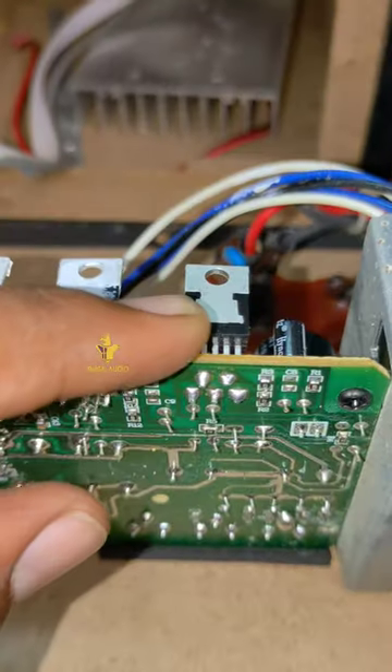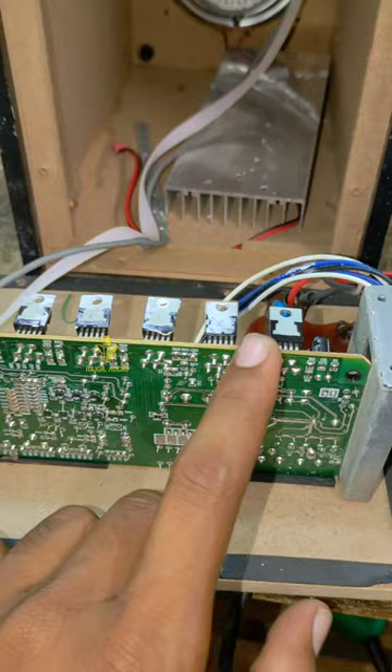Now we change the IC. Now we are checking the IC. Here is the complaint.